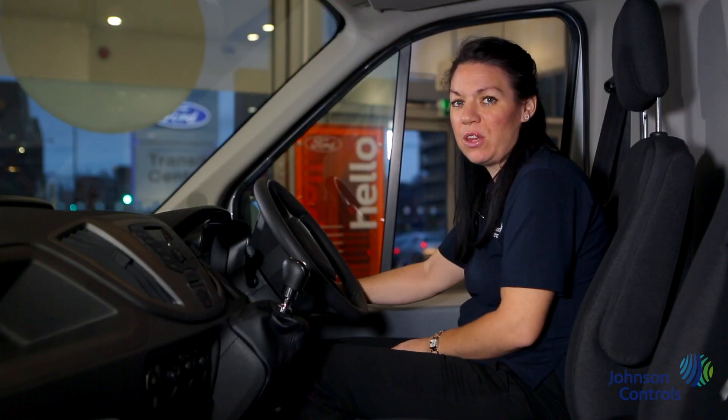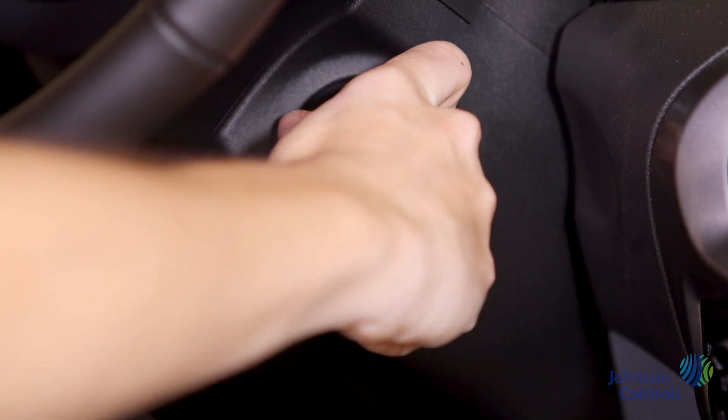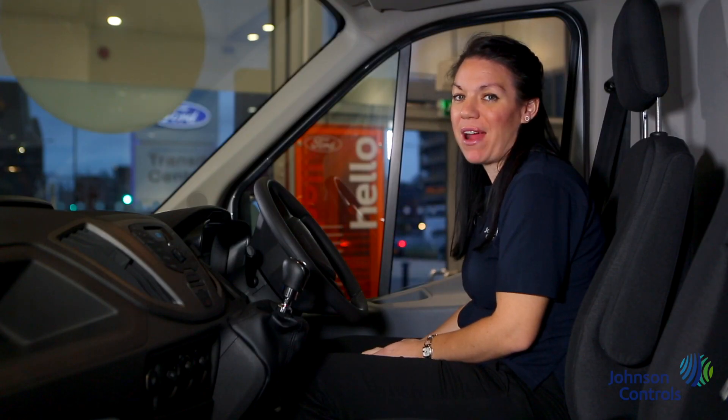To start the vehicle you just need the key in the ignition, press the clutch and turn the key. The van will not start without the clutch being depressed.